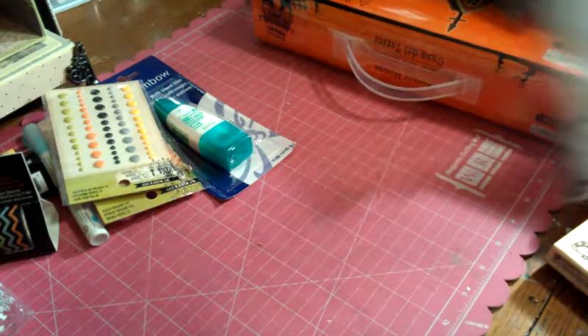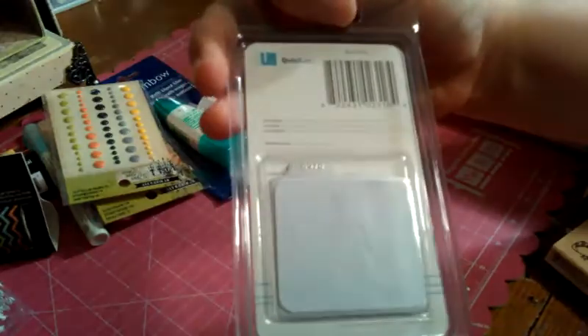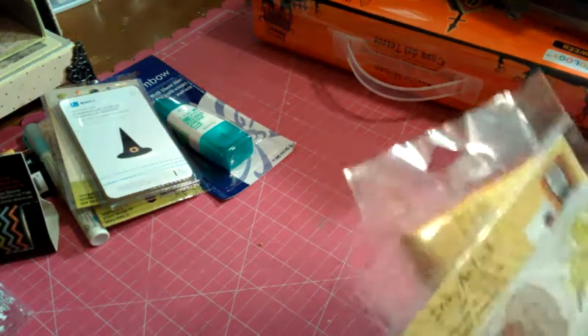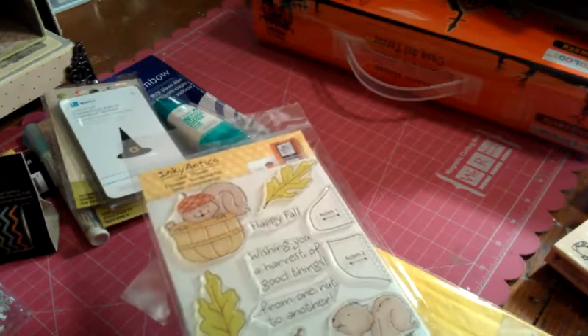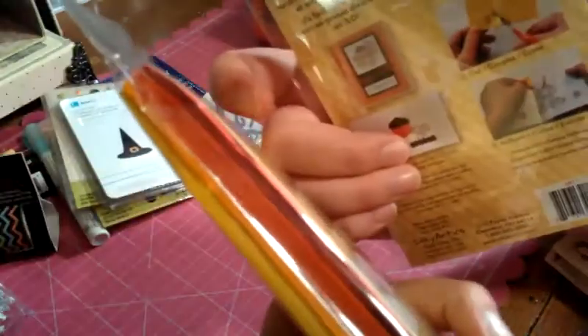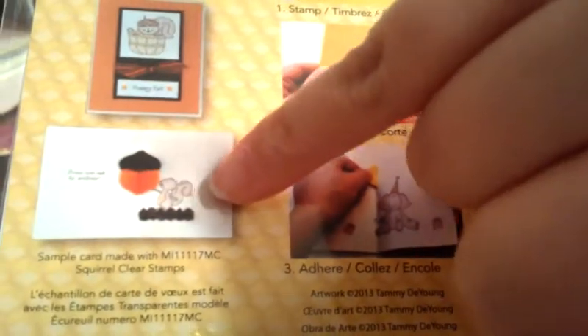I also got another Quick Kuts die — the witch's hat. I thought it would be cute as a little accent on a card. And then I got this Inky Antics Clear Stamps set. It was kind of expensive — I think I spent $17 on it. But I thought this little squirrel was just so cute. It says 'from one nut to another,' and it's got a little acorn. These little acorn pieces you cut out and use with honeycomb paper — right there on the inside of the card. I thought that would be so cute, for a couple fall cards.